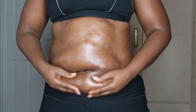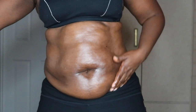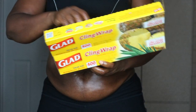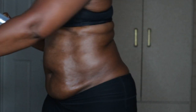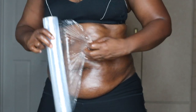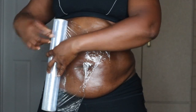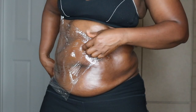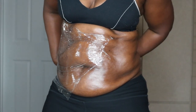It helps you start sweating really profusely around the ab area. So after I apply the Abilene, I go ahead and apply my plastic wrap just to seal in all that heat for when I work out. I'm applying the plastic wrap right now.